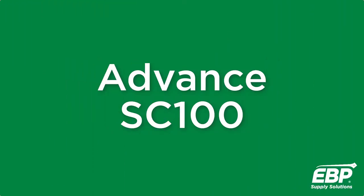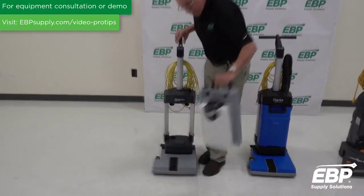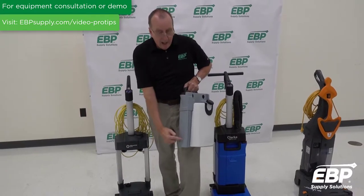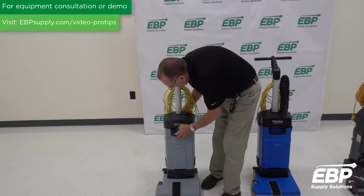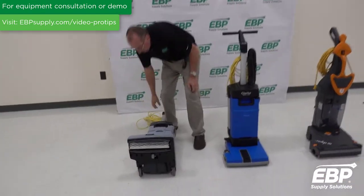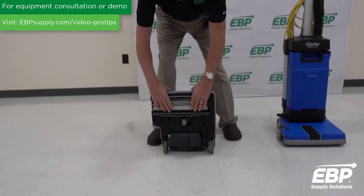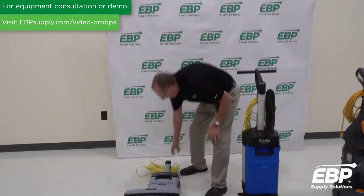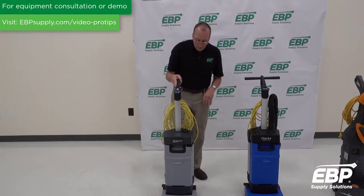These machines have a tank assembly — you have a clean water tank and a dirty water tank on this machine right here. Underneath the machine, you have squeegee blades and a brush. The machine is going to put down clean water, scrub the floor, and vacuum the floor dry in one pass.